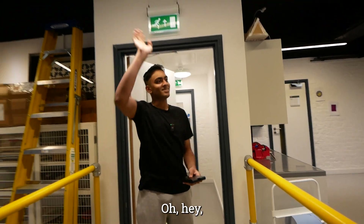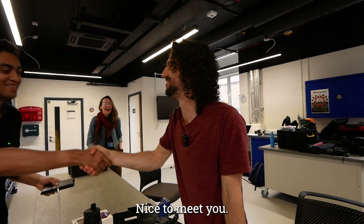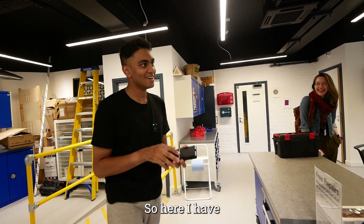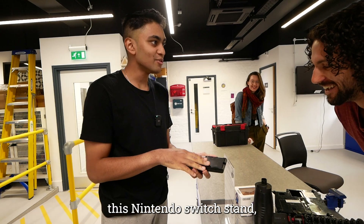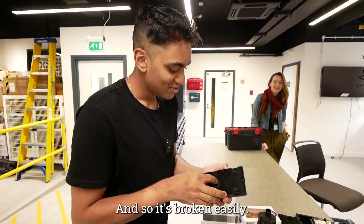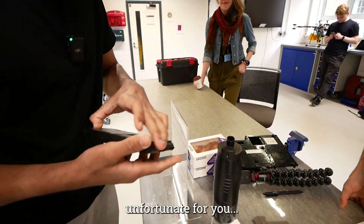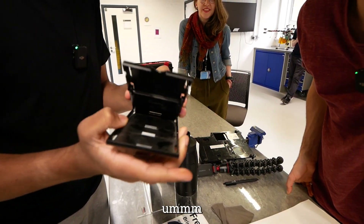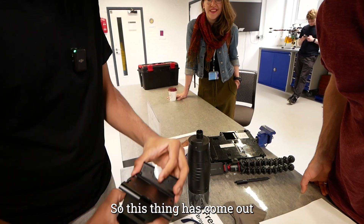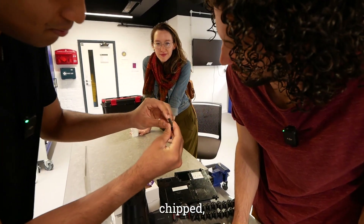Hey, did you just come in? We're already wearing that microphone — nice to meet you! So I have this Nintendo Switch stand, one of the older ones, which means it's kind of trash. It's broken easily — unfortunately it's broken on both sides. This thing has come out and, as you can see, it is chipped.